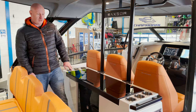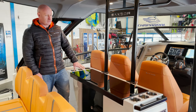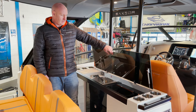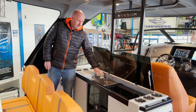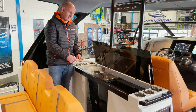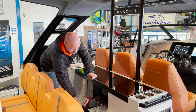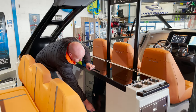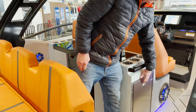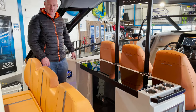This is the wet bar unit fitted with the optional wet bar package. We've got cup holders, grab handles, and a really nicely finished work surface. Lifting it up reveals a sink, a twin burner, and a chopping board for food preparation. There's also storage in the drawers below. The wet bar package comes with a fridge, and there's also an optional additional fridge that can be fitted on the other side to match it.